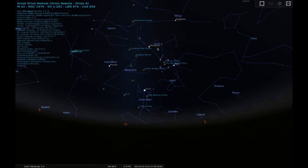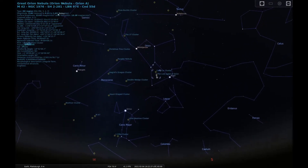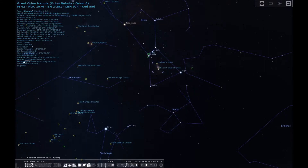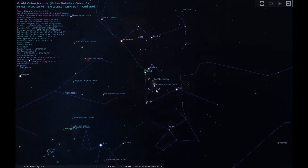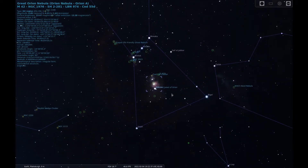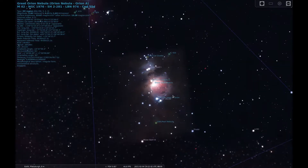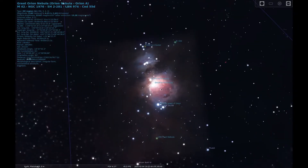M42, also known as the Orion Nebula, can be found in the Constellation Orion. This is probably one of the most well-known objects in the night sky. This nebula can be found in the Sword of the Hunter, which is composed of three stars, with the middle one being the home to this amazing nebula. M42 is the brightest star-forming region and the brightest diffuse nebula in the night sky, and can be seen with the unaided eye in dark enough skies. Being around 1,300 light-years away, it is also the closest star-forming region to our solar system. The estimated size of M42 is around 24 light-years across.